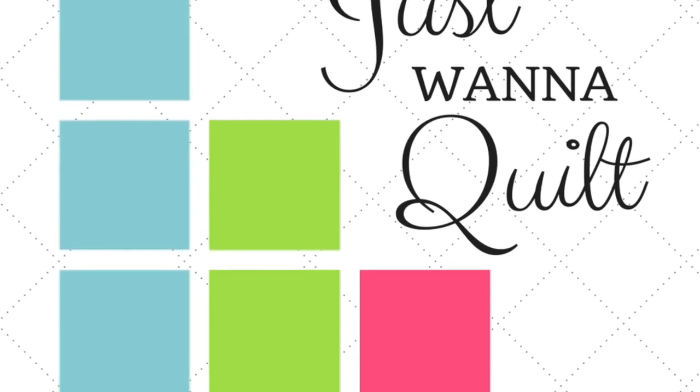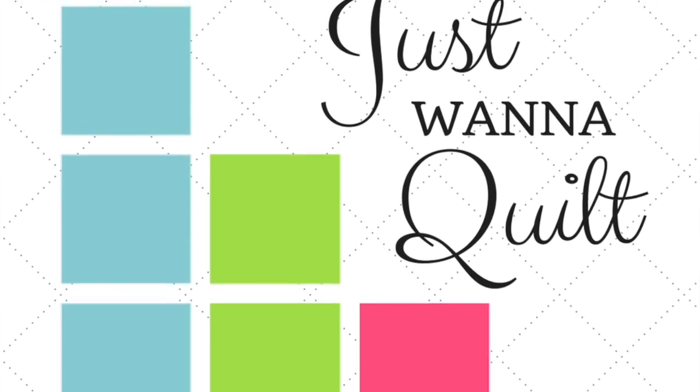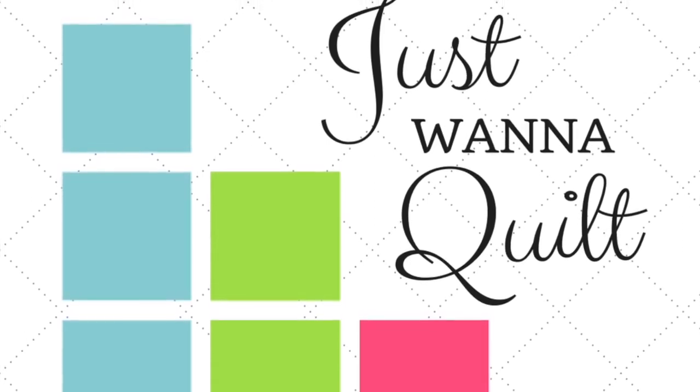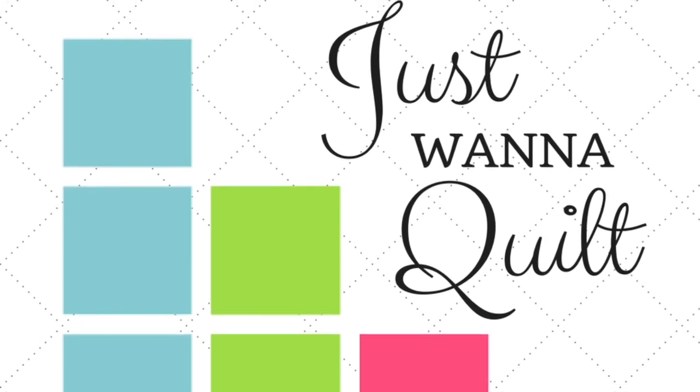So where do you find the pattern? Jen Kingwell's pattern can be found at Amazon — it's again called the Gypsy Wife Quilt. It's super popular. You can also get it at Uptown Needle and Craftworks here in New Orleans. Just look them up online and call them, or at any quilt shop. So get the pattern and join us.